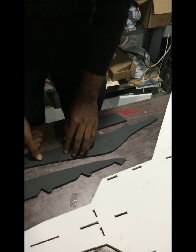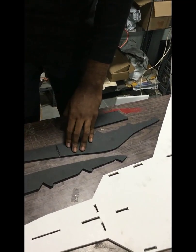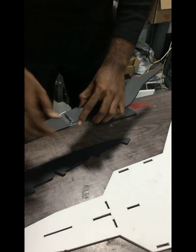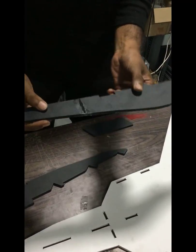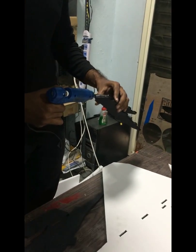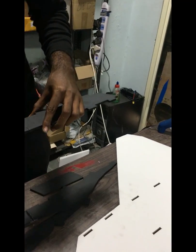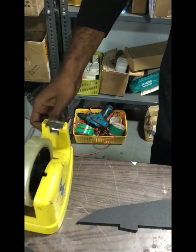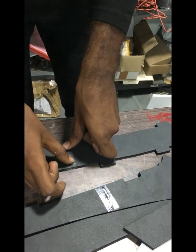A little amount of glue is enough — press it down firmly and tape it down. It should look like this. Do the same thing on the other side. Then keep this piece aside and let's move on to the fuselage.